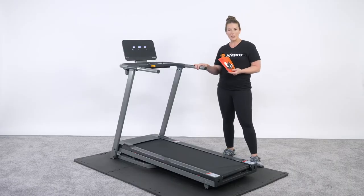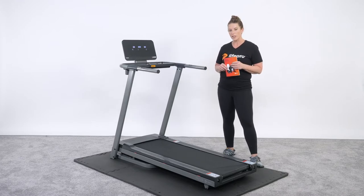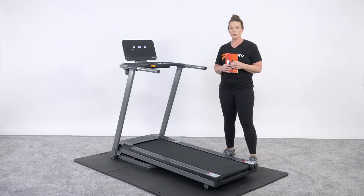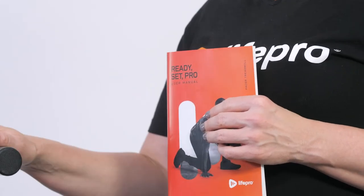This specific treadmill has the ability to fold up fast, to slide it against the wall, and to push back down with an incline of 0 to 12. So if you're one of those individuals who really likes to walk uphill, walk downhill, or likes to jog with a little bit of extra resistance, then the incline is the way for you.